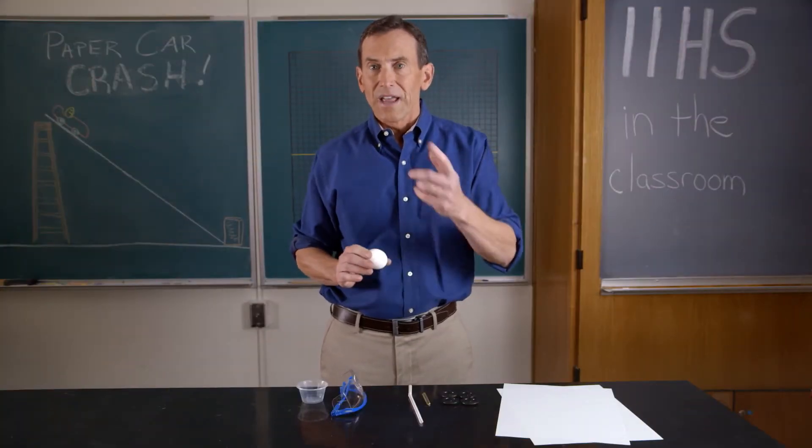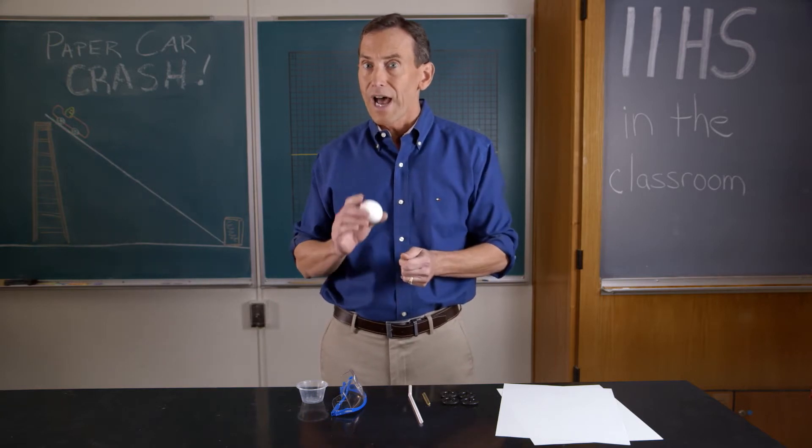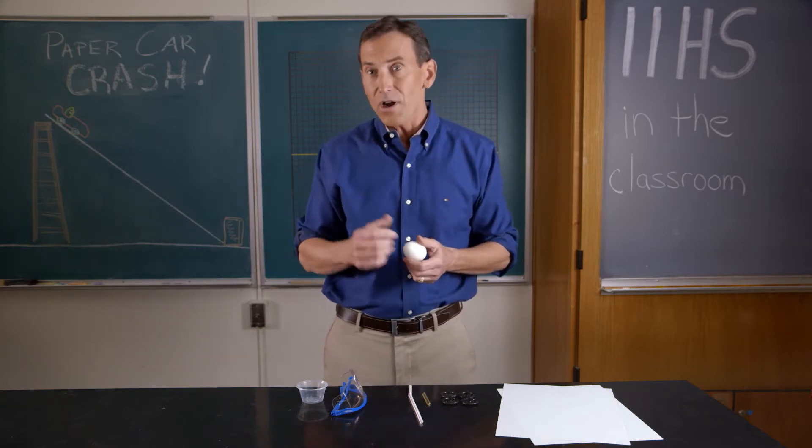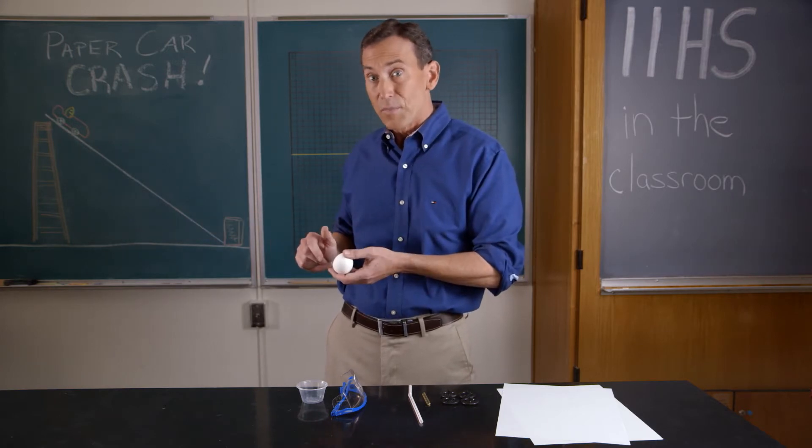Welcome to the paper car crash. In this activity you are challenged to engineer a crash-worthy car out of paper and glue that's strong enough to carry it down a track and protect it during a crash from the concrete barrier.